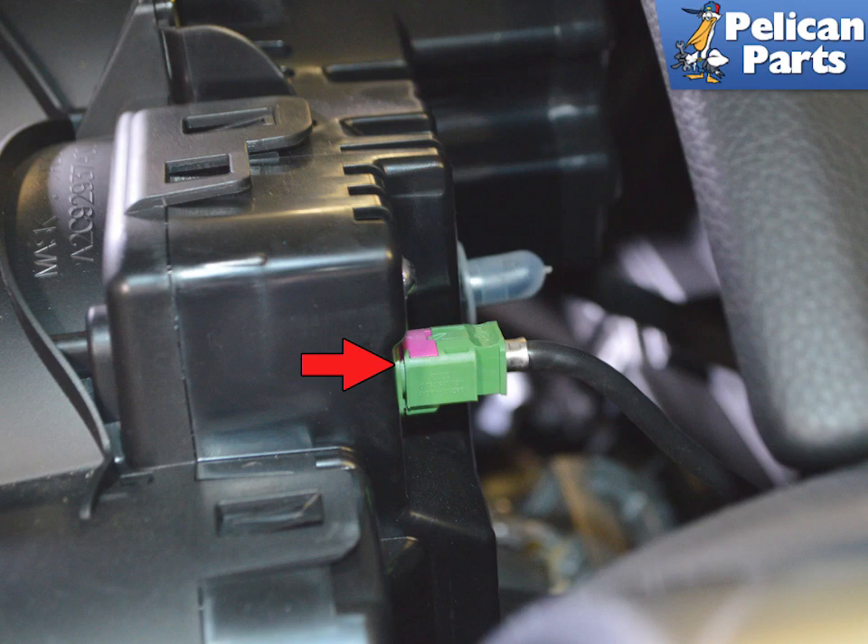Installation is the reverse of removal. If you are installing a new cluster, you will have to have it coded to your vehicle.